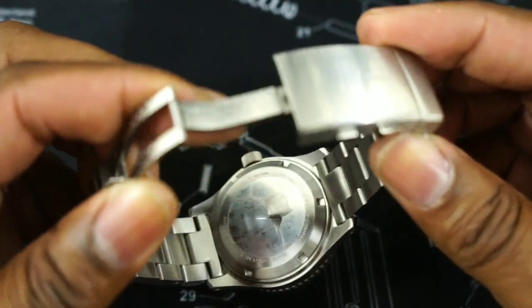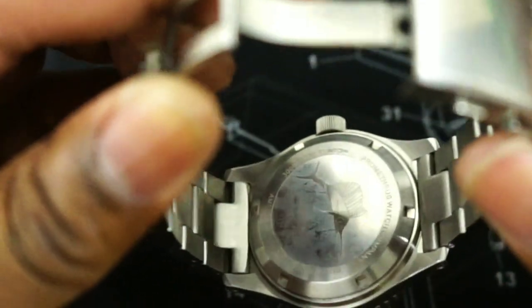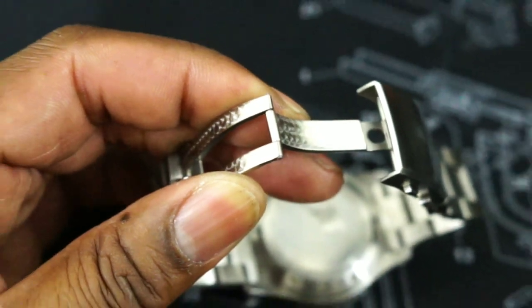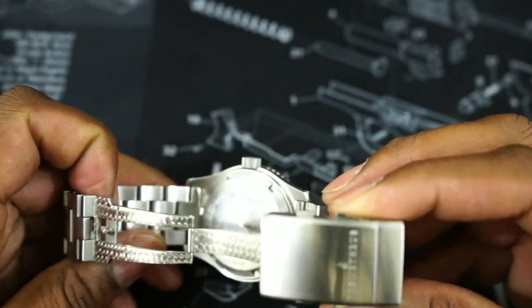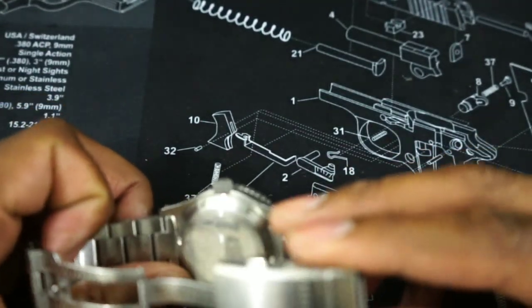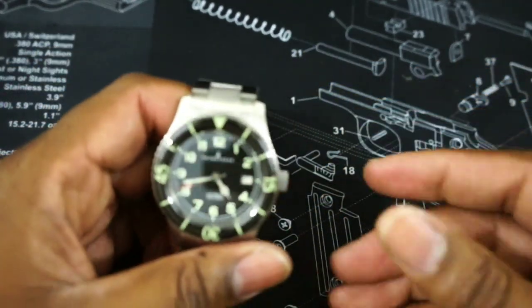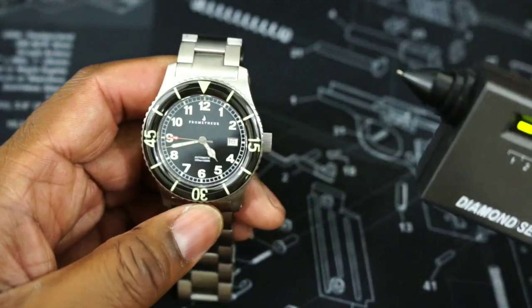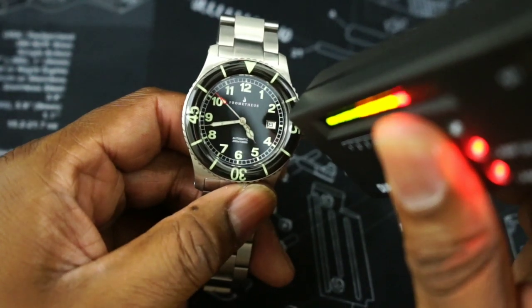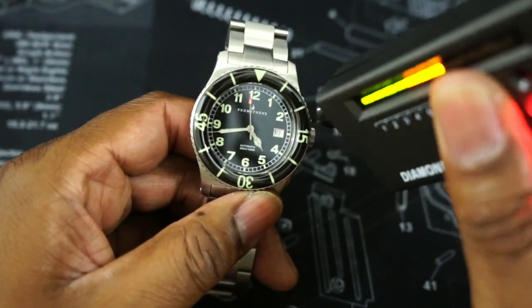I'm trying to get a good shot of the sailfish — you have a sailfish on the back. Now on the back, you also have some writing: NH35, which is the movement, and that's a TMI or Seiko movement. You also have a screw-down back, and you also have a sapphire bezel and crystal. I'll test that with my sapphire tester. That bezel is sapphire, so you don't have to worry about scratching that even though it puffs up.